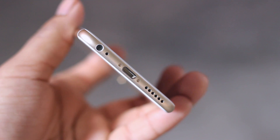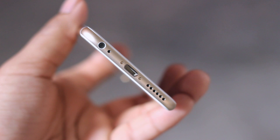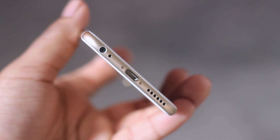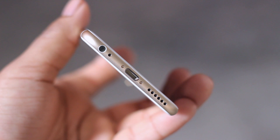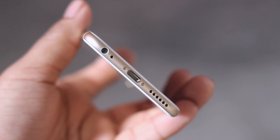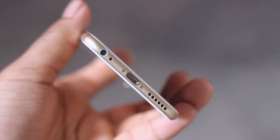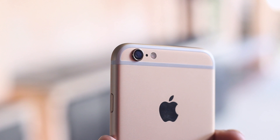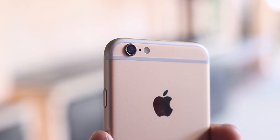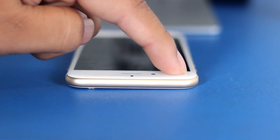I was really impressed by the speaker as it was amazingly loud and its quality was excellent. In terms of clarity, it was almost up there with the BoomSound speakers found on the HTC One. That said, it's still one single speaker and it's easily covered up when holding the phone in landscape, which can be quite annoying when gaming or watching a YouTube video. On the back we have our iconic Apple logo, a two-tone dual LED flash, as well as a protruding camera which protrudes just enough to make the phone not sit flush on a flat surface.